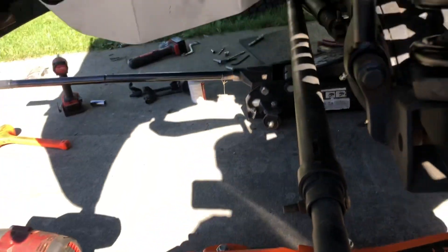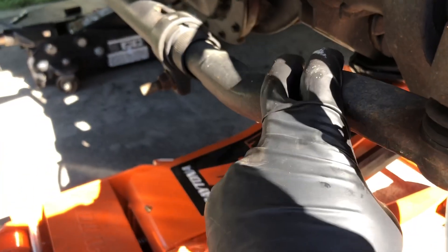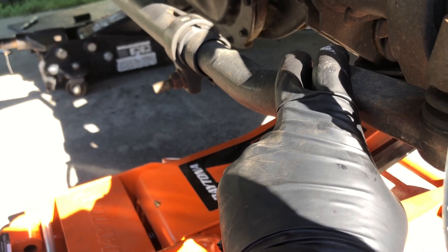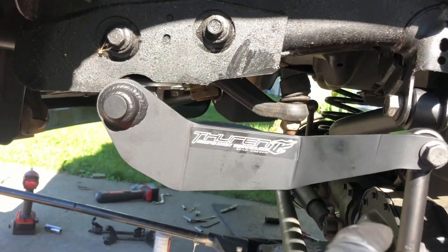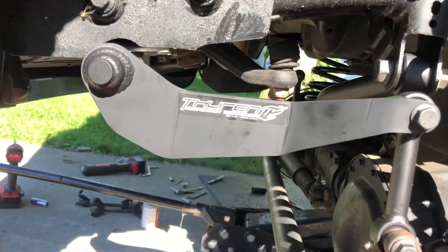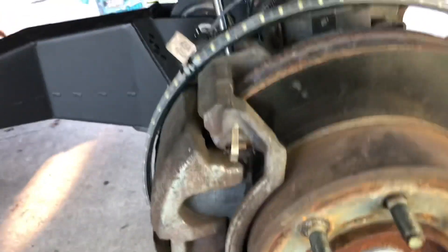That completes all the Thuren stuff. Then I got the Synergy tie rod and drag link installed. I think I'm done for today.